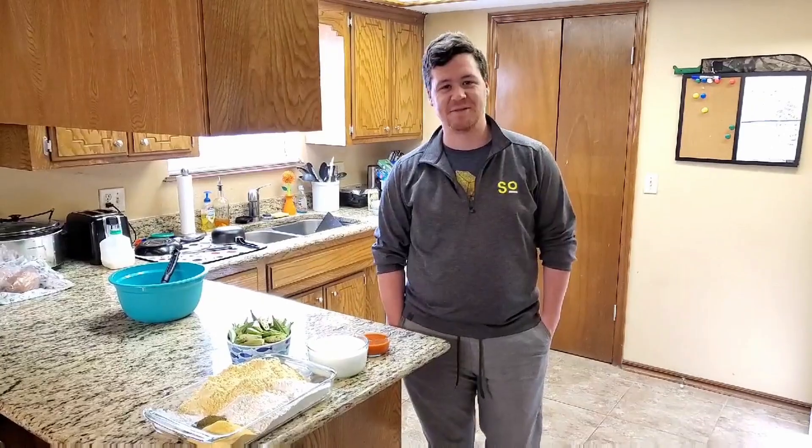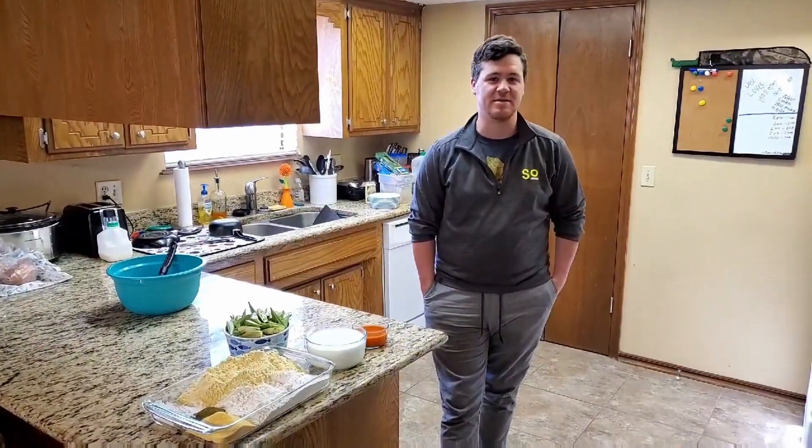Hey everyone, this is Kyle from the Jones Assembly. Today I'm going to be showing you how to make the fried okra.